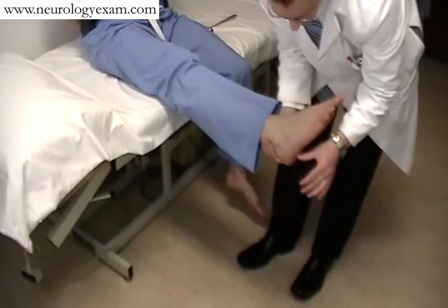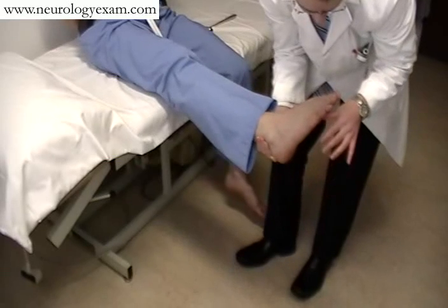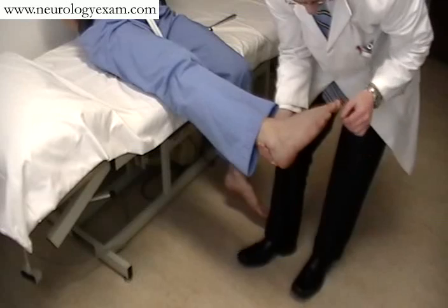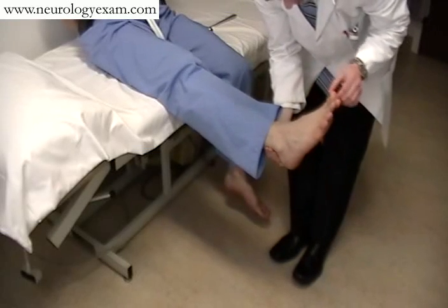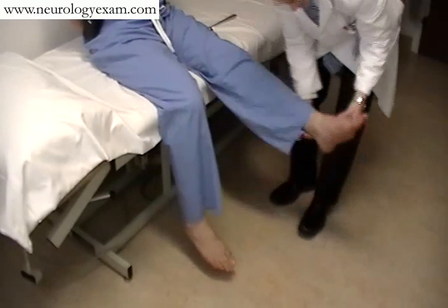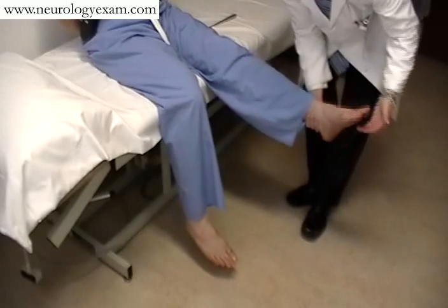Moving on to assessing for Babinski, simply take the thumb and drag it along the outside bottom of the foot with a graceful motion, being generally gentle and looking for the toe to rise in a majestic sort of fashion. Since his toes don't rise, his Babinski would be negative.